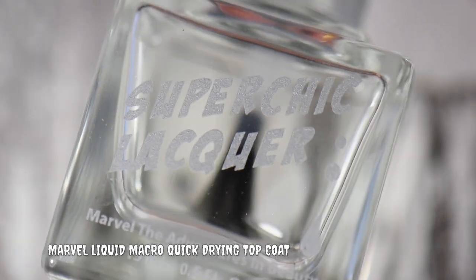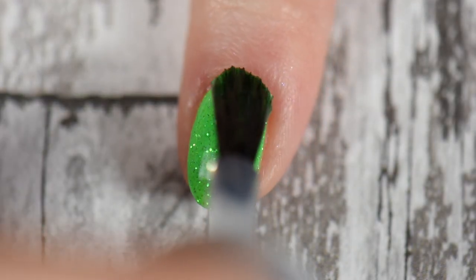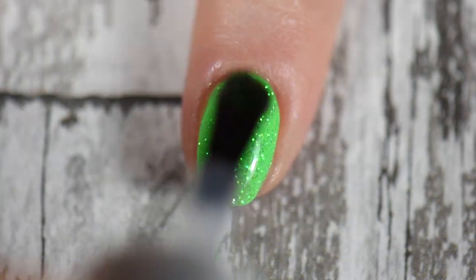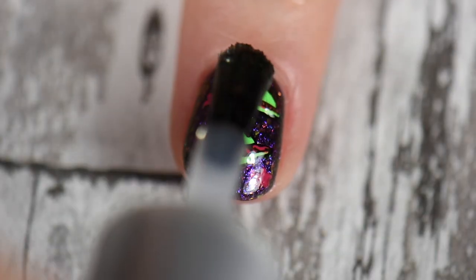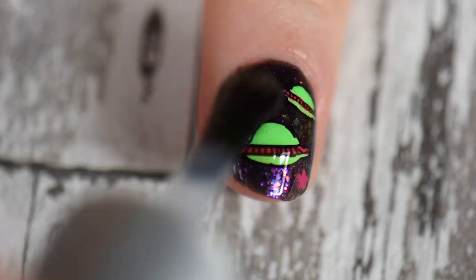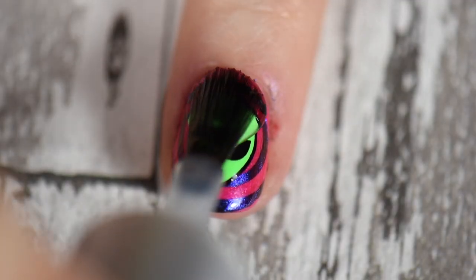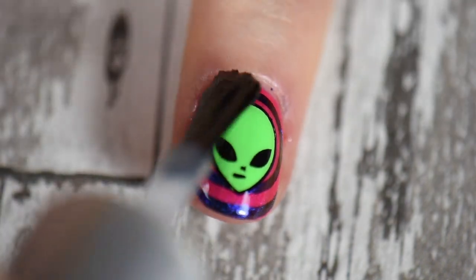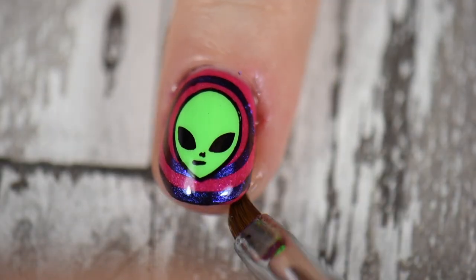Once my Smudgery is completely dry, I go in with my favorite top coat by Super Shiny Lacquer — you can use whatever you like; I just love the good wear time and how it leaves my nails super shiny and durable. When working with chrome powders they can get into tight crevices, so I like to encapsulate my whole finger and will even put the top coat on my skin, then go in afterward with a cleanup brush with 100% acetone to clean up the sides and make sure everything is sealed in nicely.